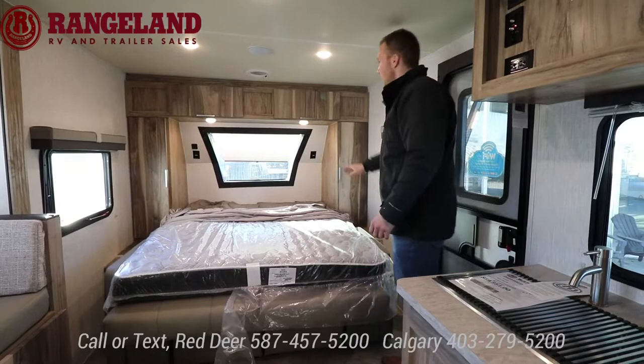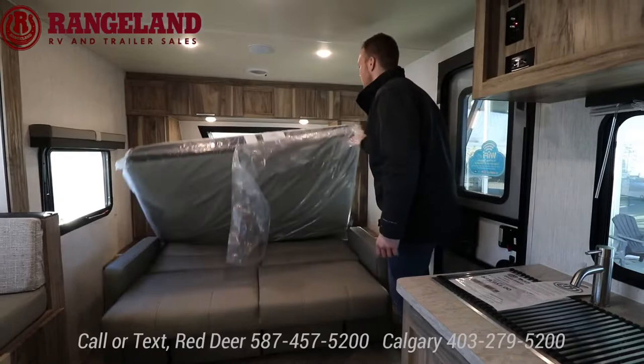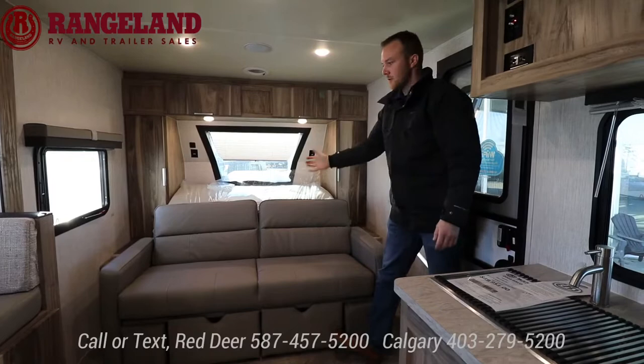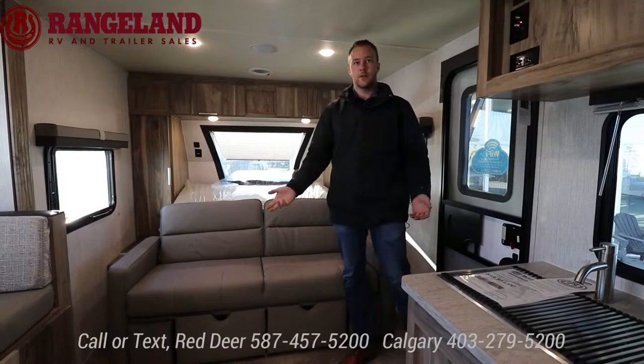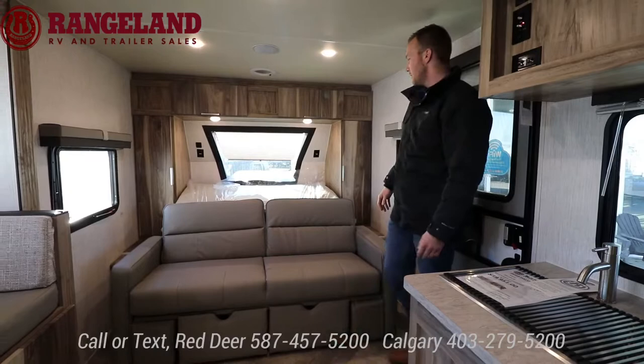You have a nice big window up front bringing in lots of natural light with a curtain for privacy. There are outlets on either side of the bed and USB 12-volt chargers up there. You can pop the bed back up and have your social area. Also worth noting — when the bed is down you can still get in and out of the trailer. So if you hate Murphy beds, just leave it down all the time — you'd never know. Or if you want to switch out the mattress you have that capability as well.